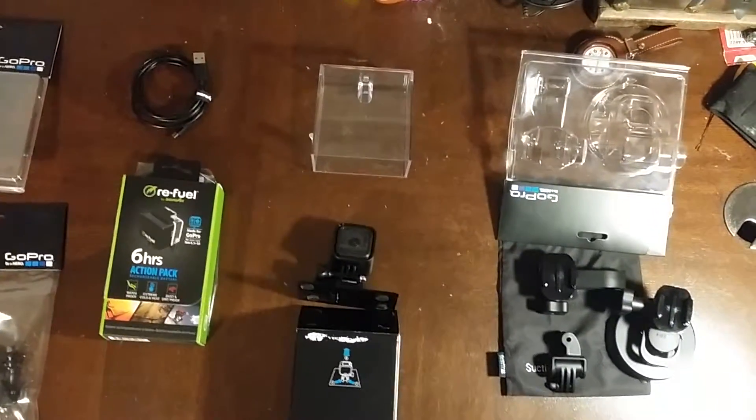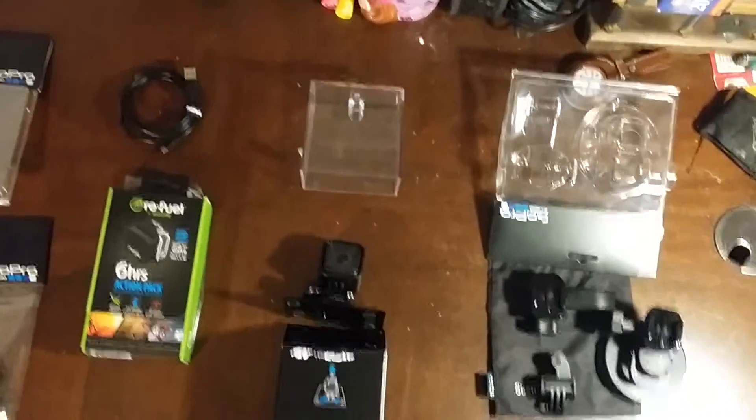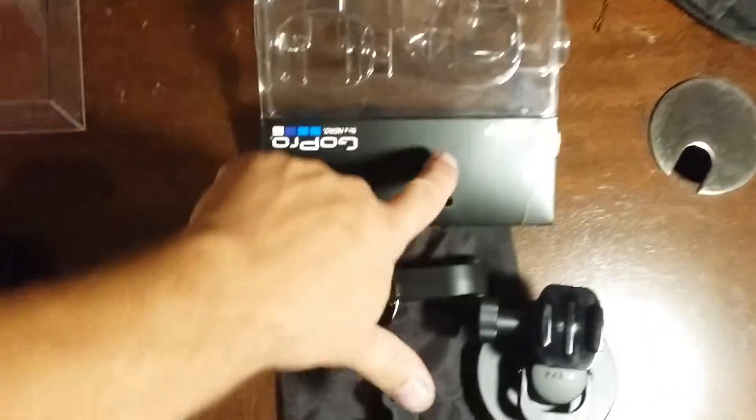Hey everybody, what's going on? Thought I'd take a quick second to do a little gear update. I am not a traditional unboxer and don't want to waste your life with peeling tape, so let's just jump right on it.